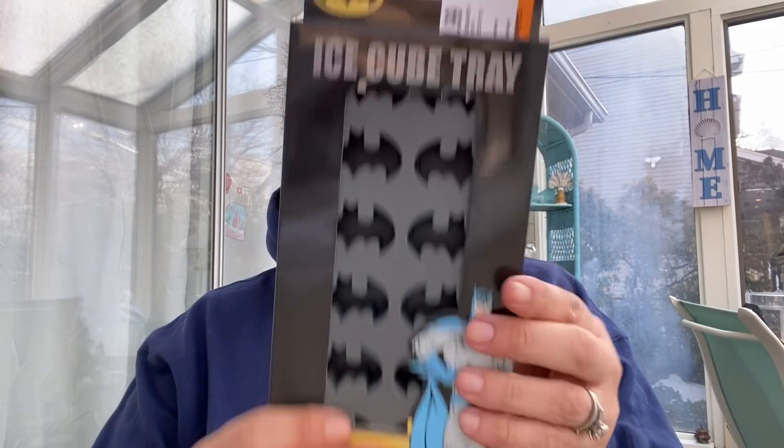Next, this will also be listed. This is a brand new in box Batman silicone ice cube tray, and it was $1.99. I'm going to list that.